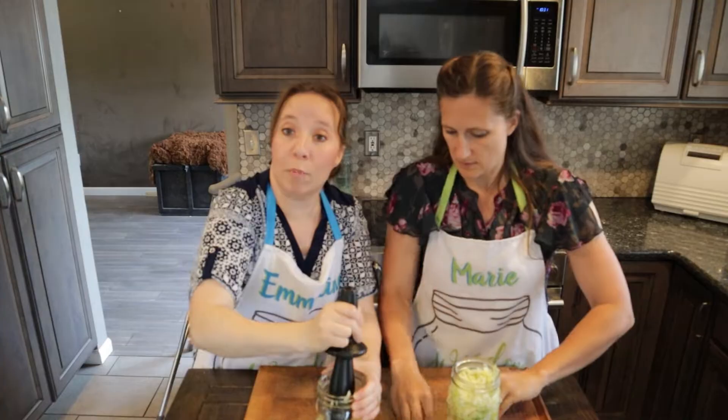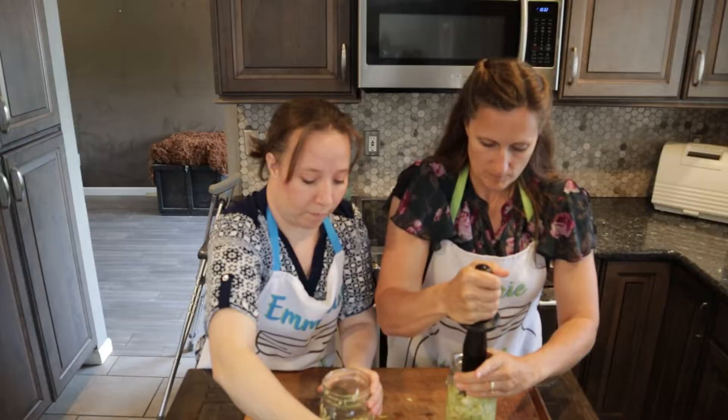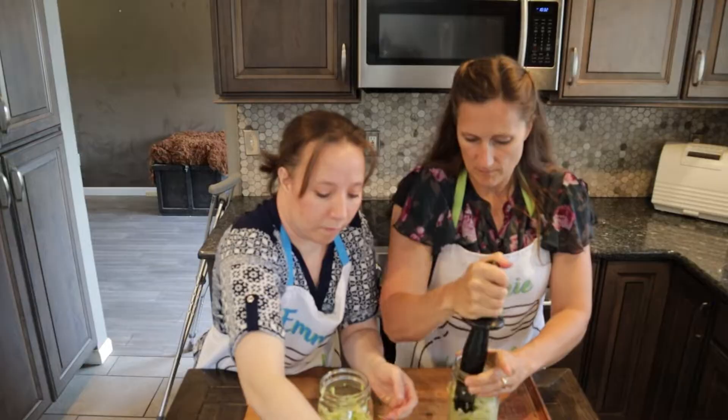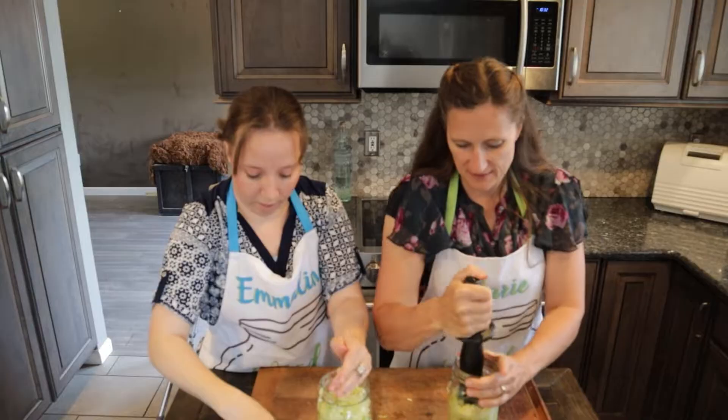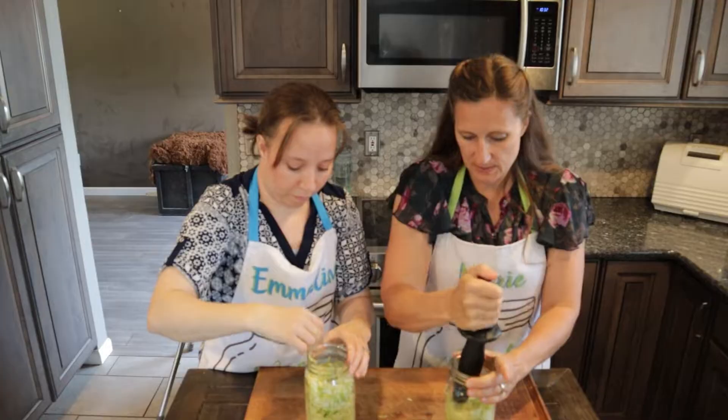So should we be tamping as we go? Yeah, go ahead and tamp as you go, because all this does is give us a little more bruising and that's going to create more juices. It packs in there beautifully. The big thing is you want enough liquid to go over your cabbage. You want it to be nice and soupy.